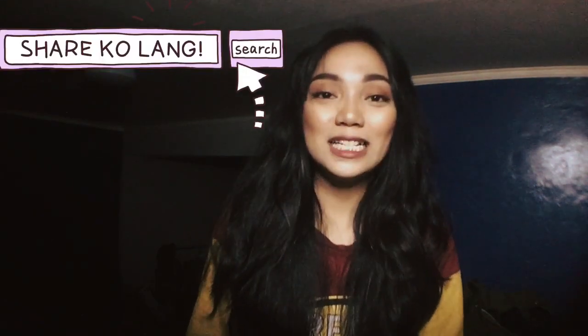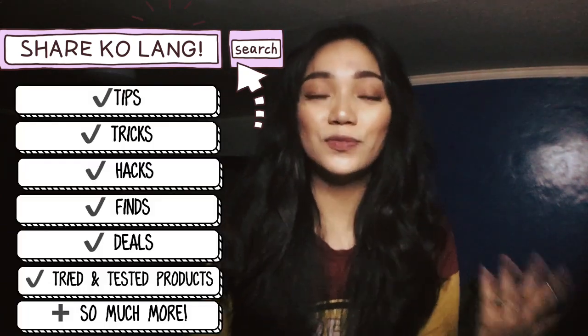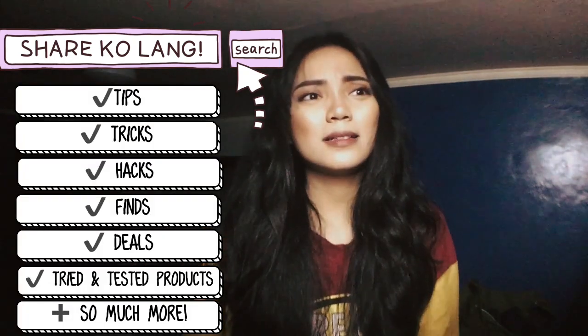Hi! So today is the first ever episode of Shareka Lang. What you can expect in this series that I'm planning to make are tips, tricks, hacks, finds, deals, tried and tested products, apps, and so much more.